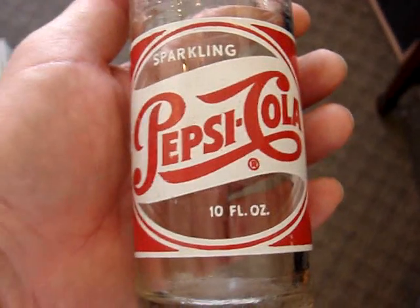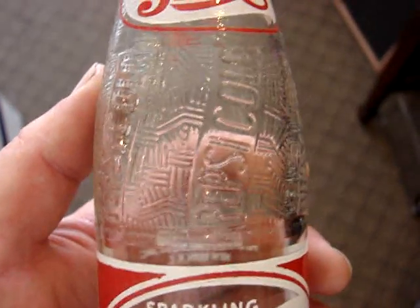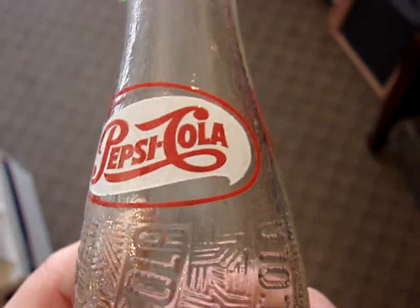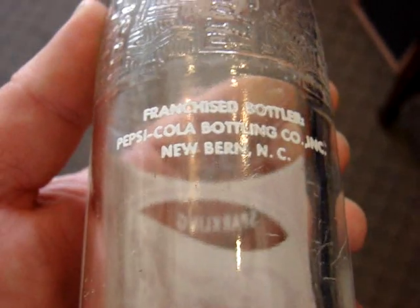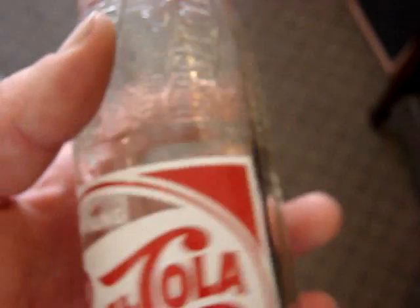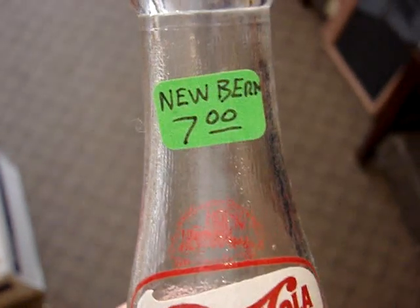And down we have a Pepsi that's in extremely nice condition — it's the scarcer 10-ounce that has the red ring around it, and it's from the city that created Pepsi: New Bern, North Carolina. It's such a nice example, but still it's only $7.